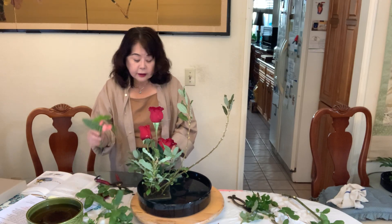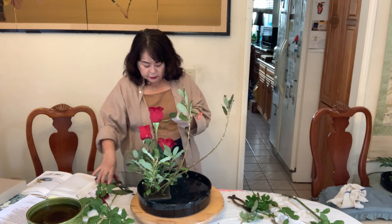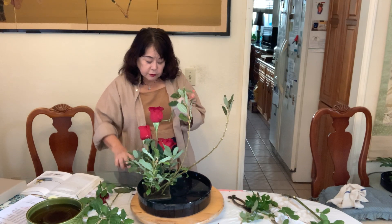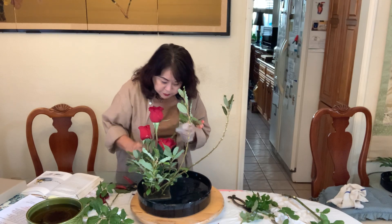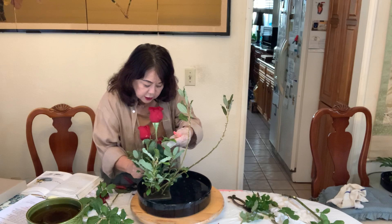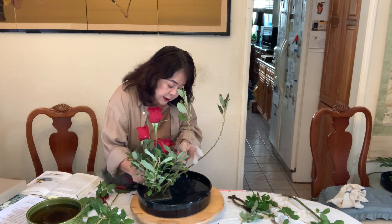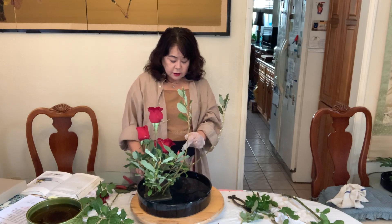Begonia is so pretty — I cut it from my yard and just put in a little accent. It's not necessary, you don't have to use it, but as just an accent I use only one flower.